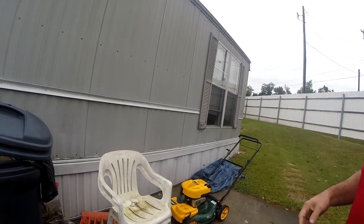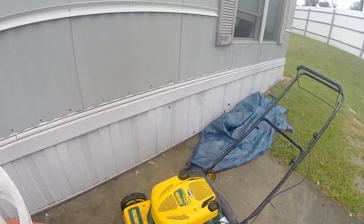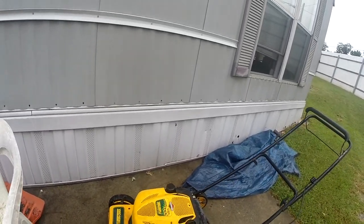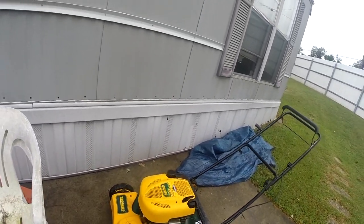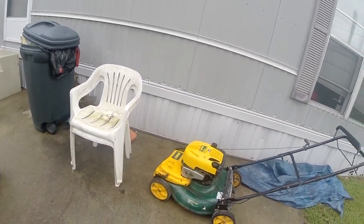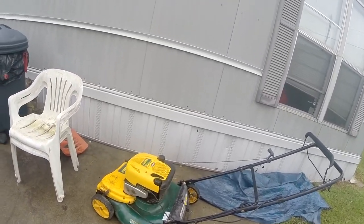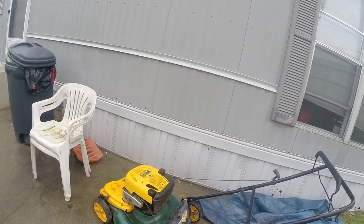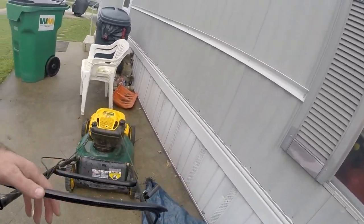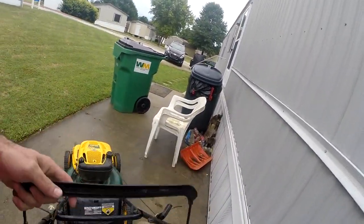This is it — it's a Yardman 6.75 horsepower engine, it's got a 21-inch cut, rear bag, mulch. I need to get the bag for it still, but other than that, this is what I have. It's self-propelled, easy starting, and mulch or rear bag.